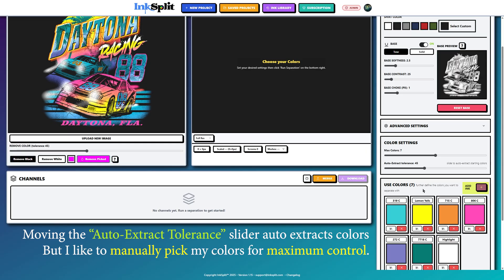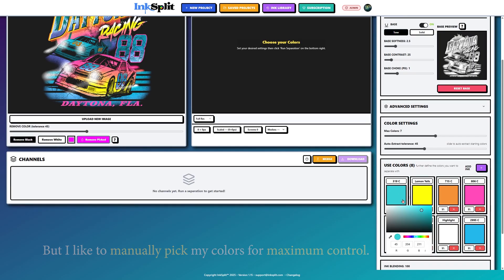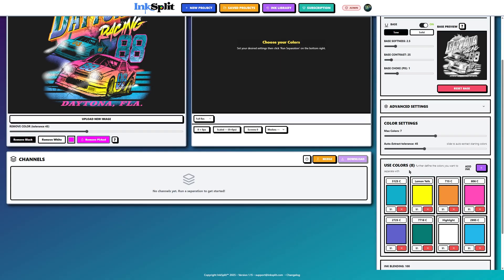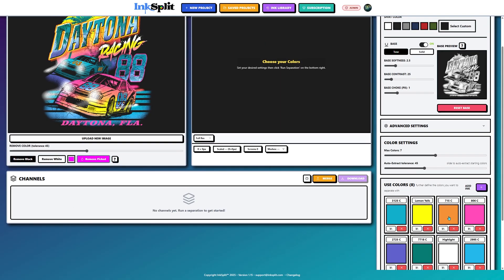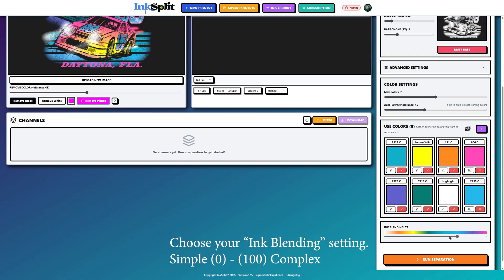For maximum control, you can even use the Add Ink button if you want to add an additional ink. The max colors setting doesn't limit you — you can add or subtract colors as many as you'd like. Use the color picker to pick your colors and use the RGB picker to fine-tune those RGB settings.